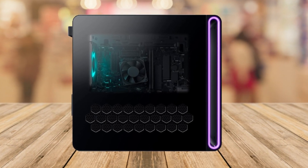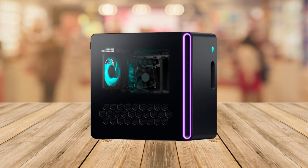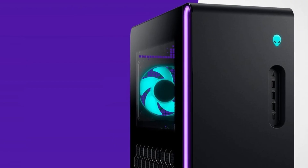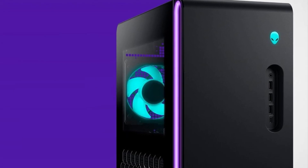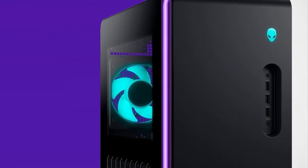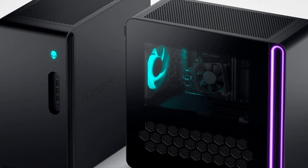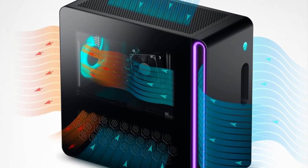Number two is the powerful processor. It comes with a 13th gen Intel Core i7-13700F processor — that's a fancy way of saying it's super speedy and can handle all your games with ease. Number three is the cool design. Check out the Legend 3 design — it's simple, it looks awesome on your desk, and it's designed just for gamers.